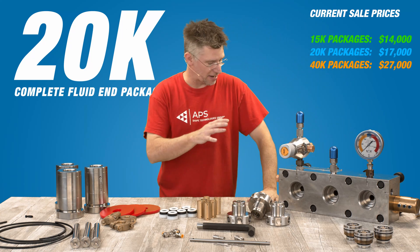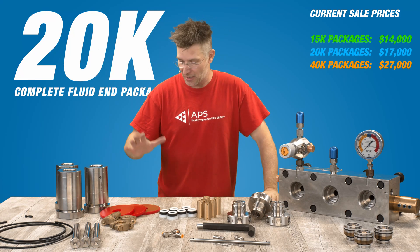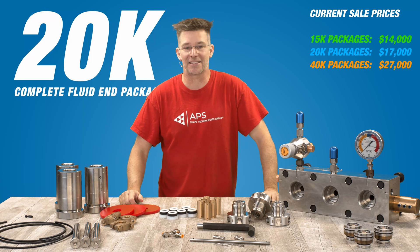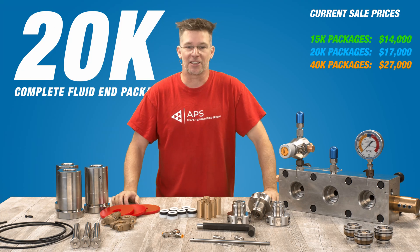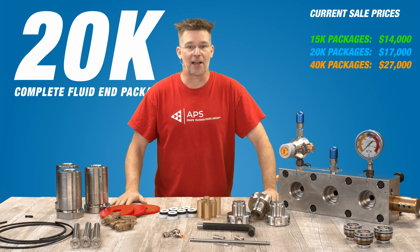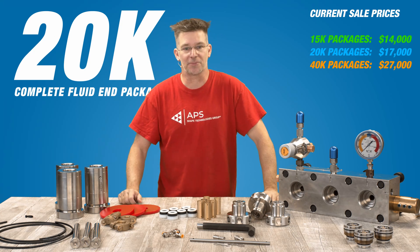That pretty much squares away everything we have for the 20K complete fluid end assembly. If you guys have any questions, feel free to give us a call at 1-877-290-4277, or you can email our sales team at sales-team@advancedpressuresystems.com. They'll be happy to answer any other questions you have. Thanks for checking out advancedpressuresystems.com.